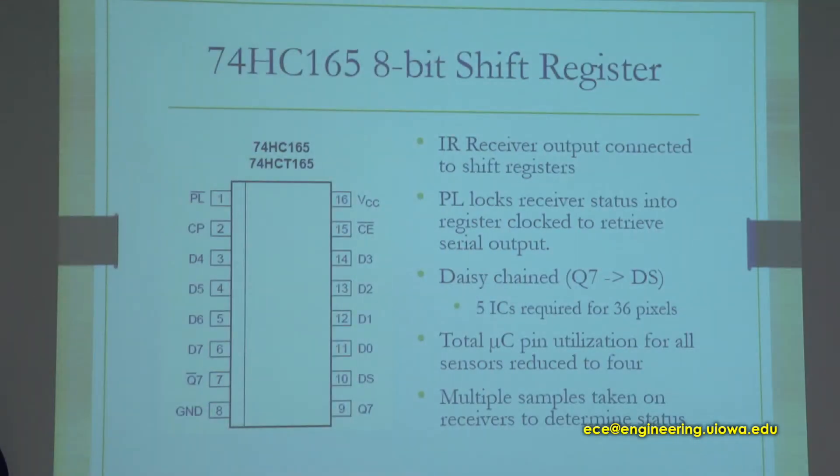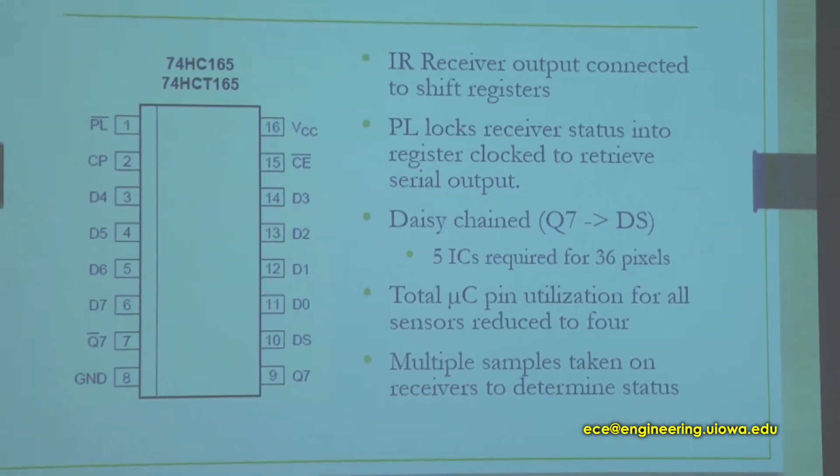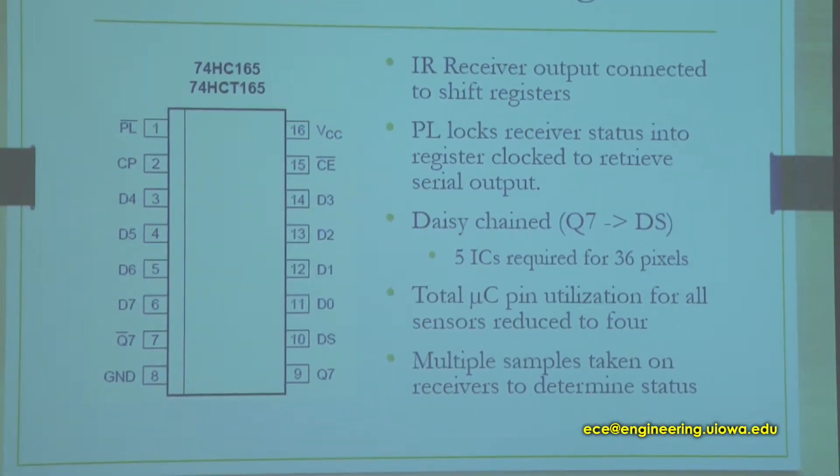The next chip is the 74HC165, an 8-bit shift register. This is used for the IR sensor receivers, and the reason we use it is exactly the same — to reduce the pinout on the microprocessor. The total microprocessor pin utilization for all the sensors is reduced from 36, or originally planned 100, down to just 4.